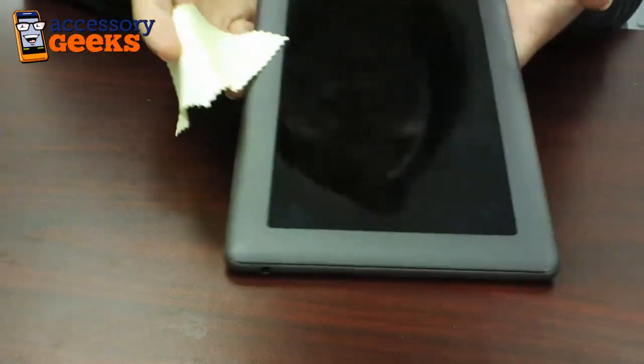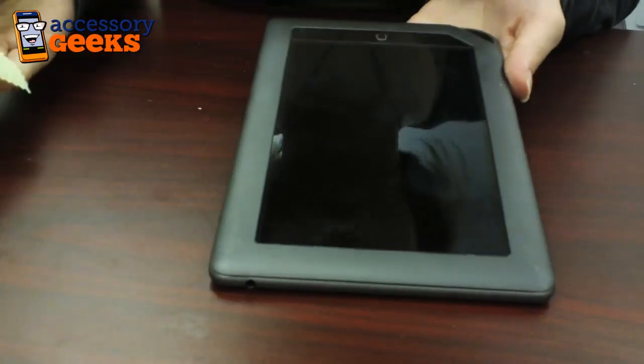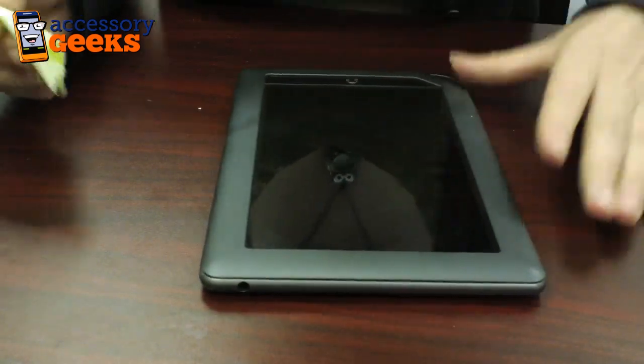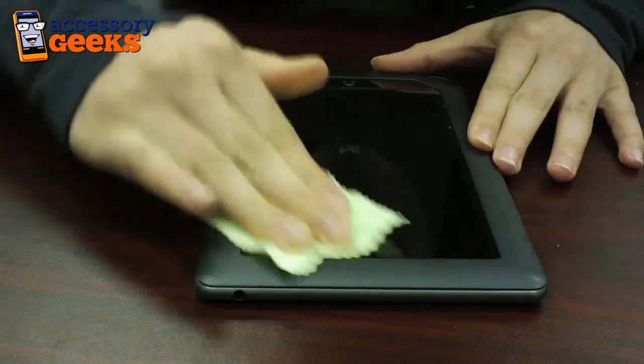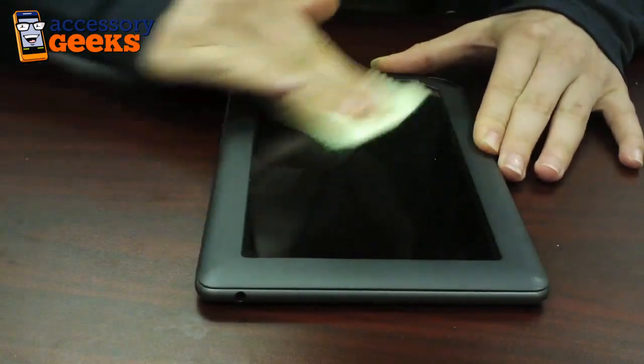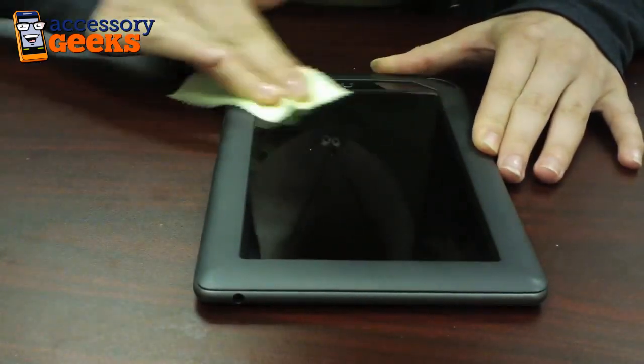Let's go ahead and bring out the Nook. Here I have the Nook and as you can see there are a couple of smudges, so we're just going to go ahead and get rid of that by wiping it down. You're going to want to get rid of all the smudges, all the fingerprints, and all the dust particles from your Nook.